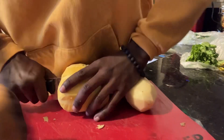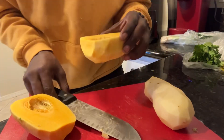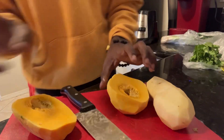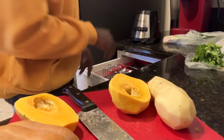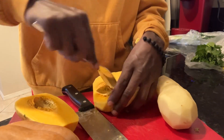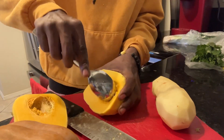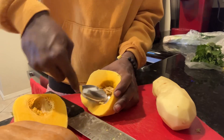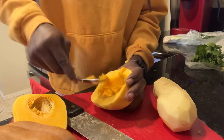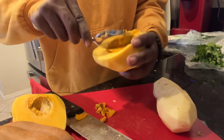Be careful. Y'all see these little things on the inside? Go ahead and get all that out. Use a spoon — see, I'm making it easy for y'all. Go ahead, scoop, scoop, scoop. Y'all see how I'm doing it? Scoop, scoop, scoop. Get all that stuff out. Yeah yeah yeah, put that on the bottom — you don't want that.